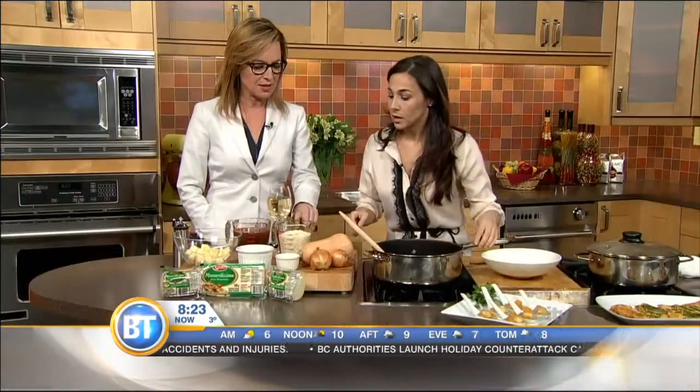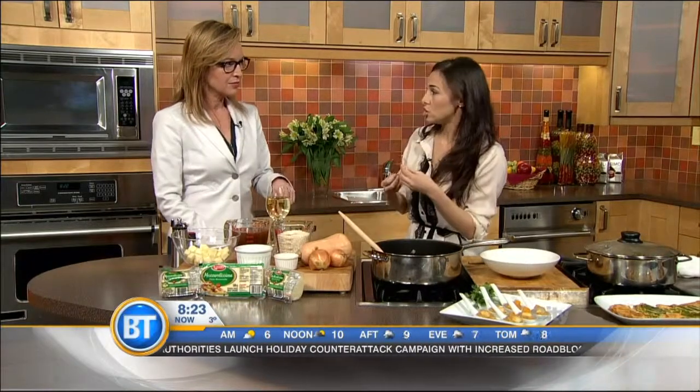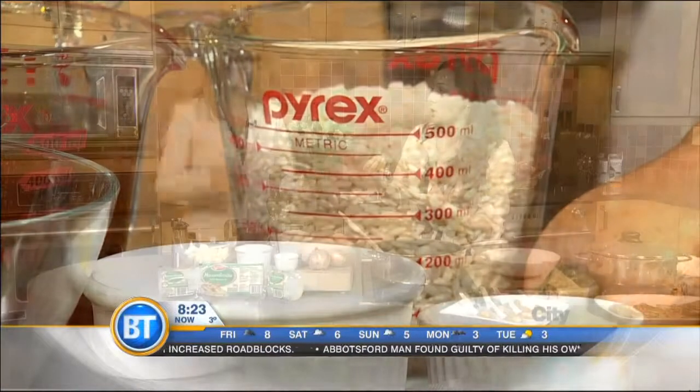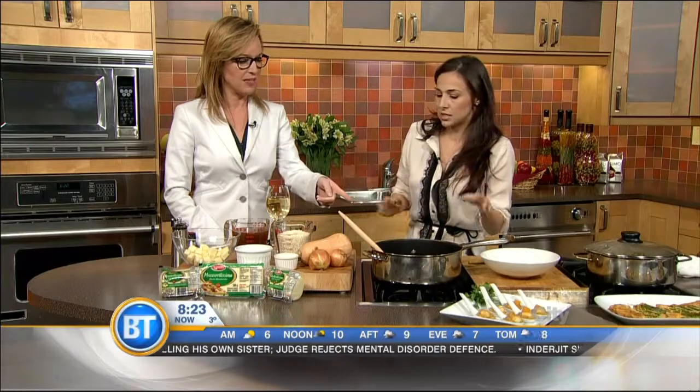Now risotto means something specific — arborio rice, which is a starchy rice. That's what's going to make the risotto nice and creamy. It's a slow cook process. People are afraid of risotto because you've got to stir and add and stir and add. But it takes time, and if you're always there, it just comes together.